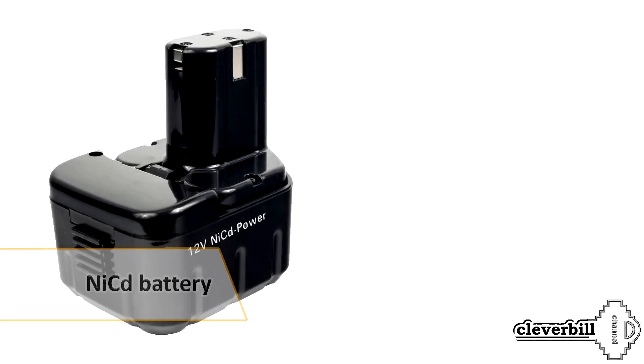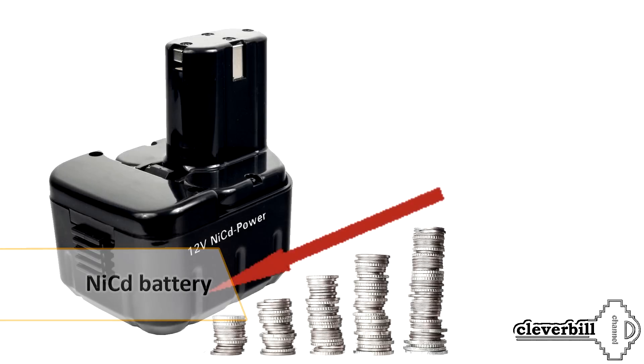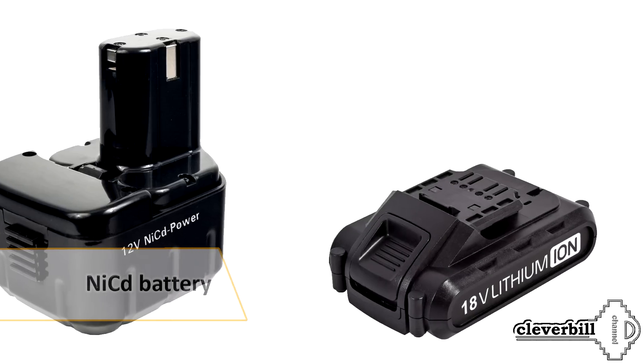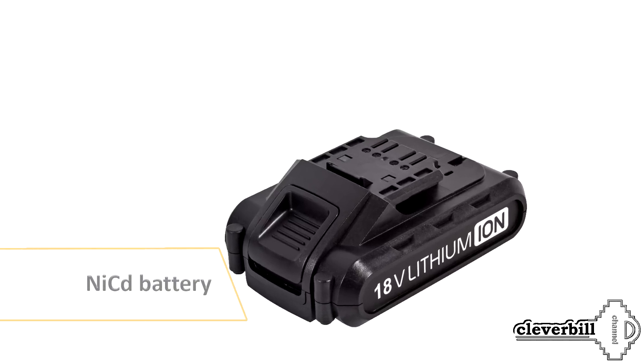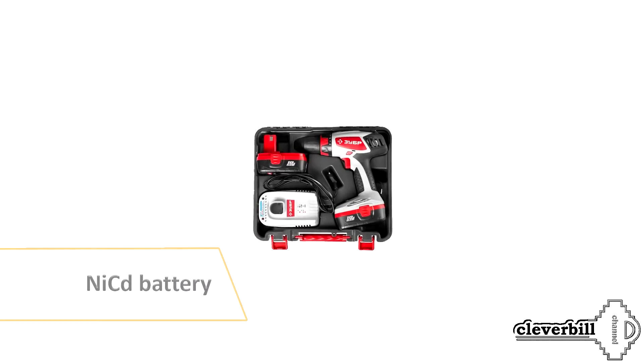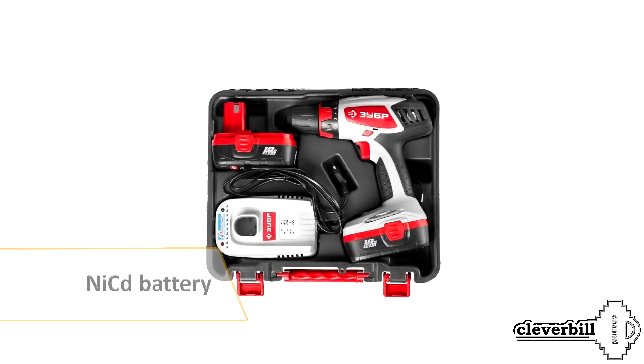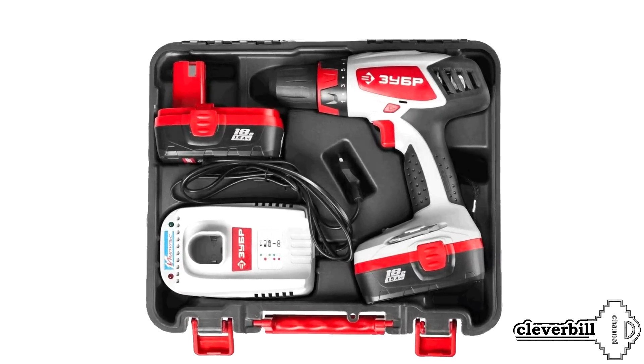The only plus of the NiCd battery is the low price, but now more and more manufacturers are switching to the newer Li-ion type of batteries, and the range of screwdrivers with NiCd batteries is getting smaller and smaller. Therefore, having made a choice in favor of a screwdriver with a NiCd battery, make sure when buying that there are at least two batteries in the kit, and that the charger works on the principle of discharge-charge.